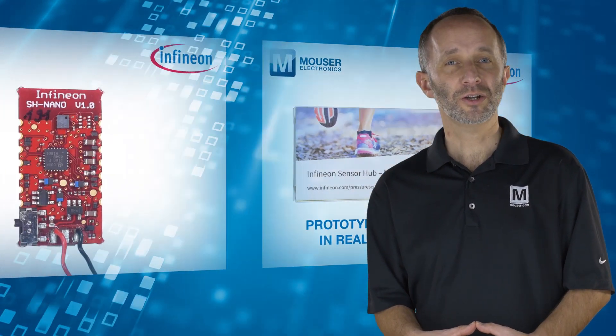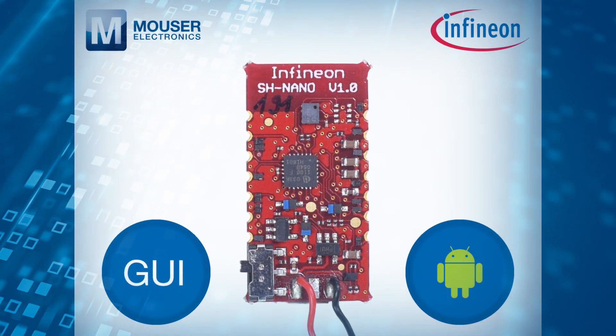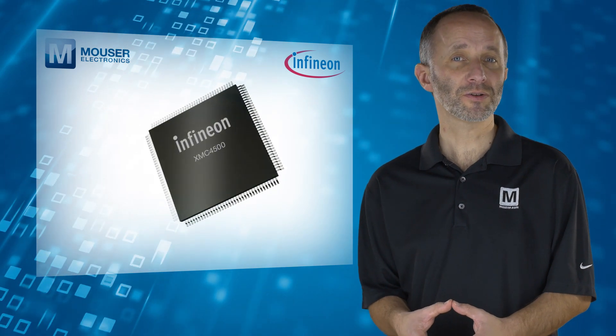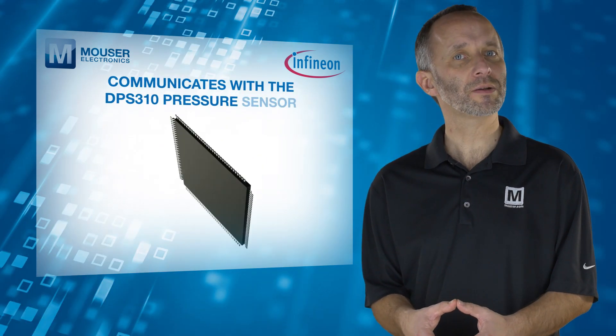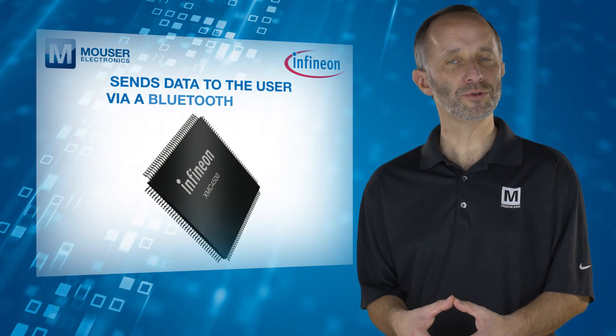The kit includes software GUI and Android apps that help in capturing pressure sensor data during evaluation. The Sensor Hub Nano kit contains an XMC 4500 MCU which communicates with the DPS310 pressure sensor and sends data to the user via a Bluetooth module.